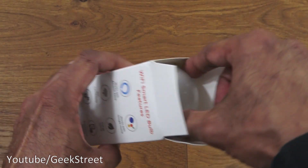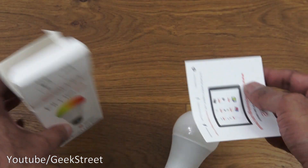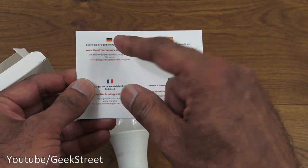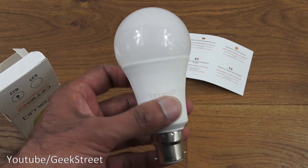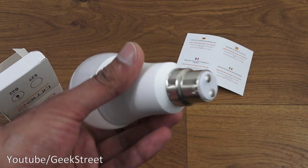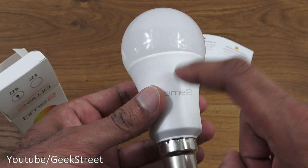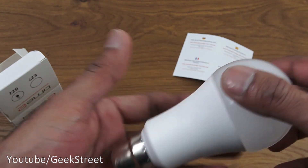Opening it up, you get the actual bulb and a card — nothing more. The manual details can be downloaded online, with instructions in a number of different languages. The build quality feels good, with a bit of weight behind this one, and obviously you've got a bayonet fitting. Very strong plastic on the base, with thinner plastic where the light comes through.